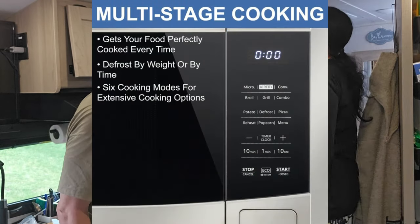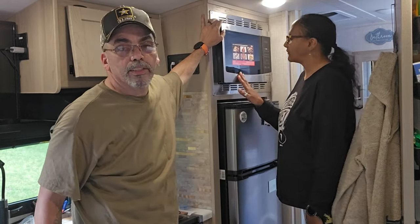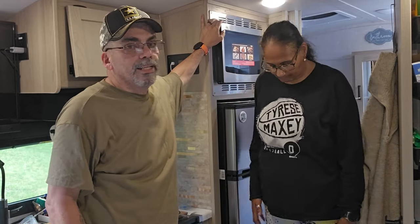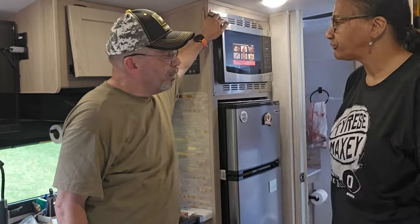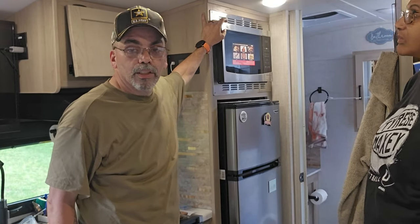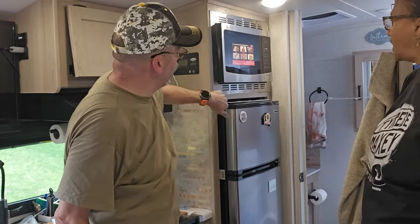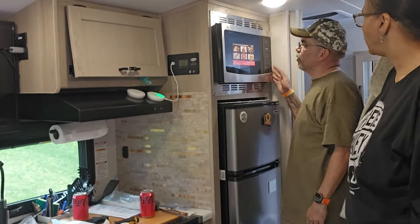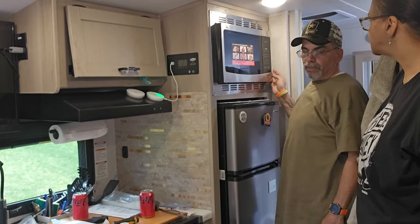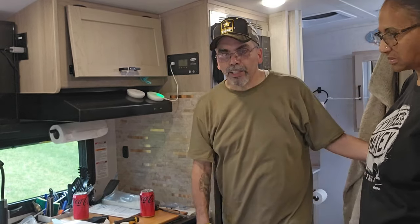If you want to wait till after we're done at Fort Dix — we're going to be at Fort Dix on the 18th and done a week later — we'll give you an assessment of how it works, how the food's cooked, and all that good stuff. So if you're interested, it has convection, microwave, and air fry. Without further ado, we'll see you on the other side. Bye everybody!